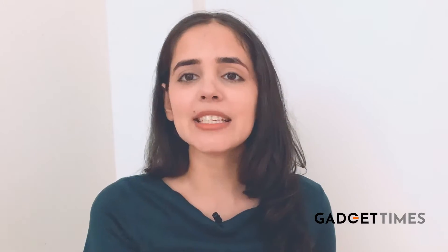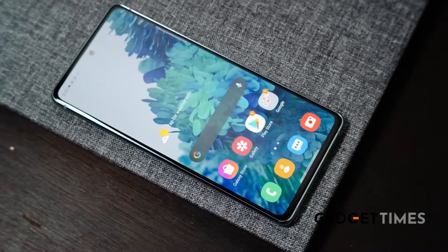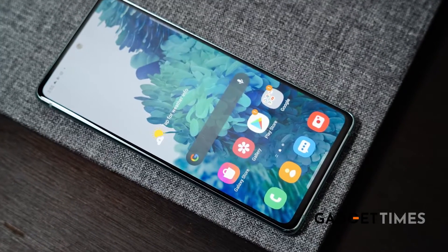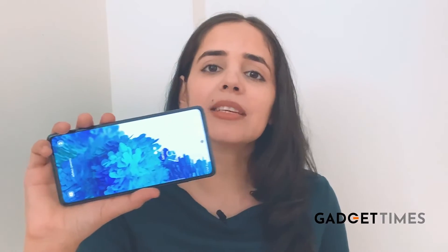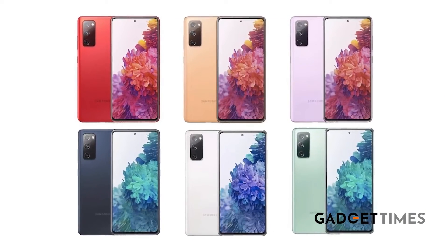Number one is design and display. With the Samsung S20 FE, it's the display that takes the cake. Just look at the color reproduction and the marvelous-looking 6.5-inch panel. The viewing angles and colors are amazing. It has tiny bezels, which only means the viewing area is more and your overall content viewing experience is great. It comes in six different colors, including some really good ones like lavender. The 120Hz panel makes switching between apps and playing games buttery smooth.